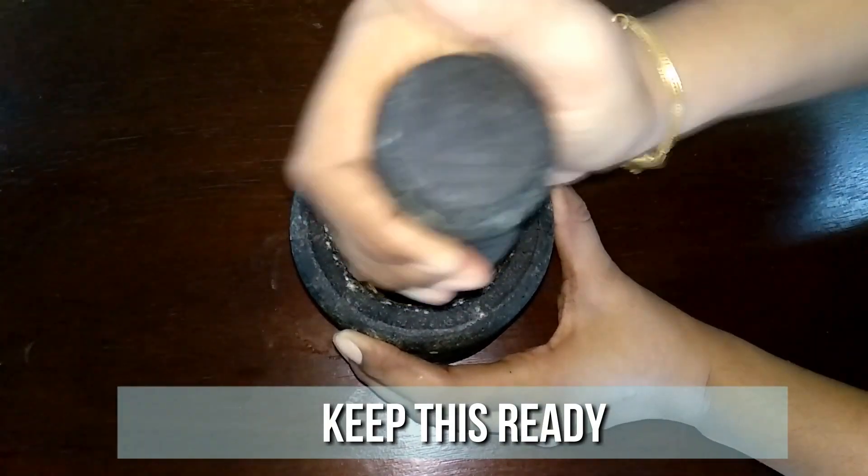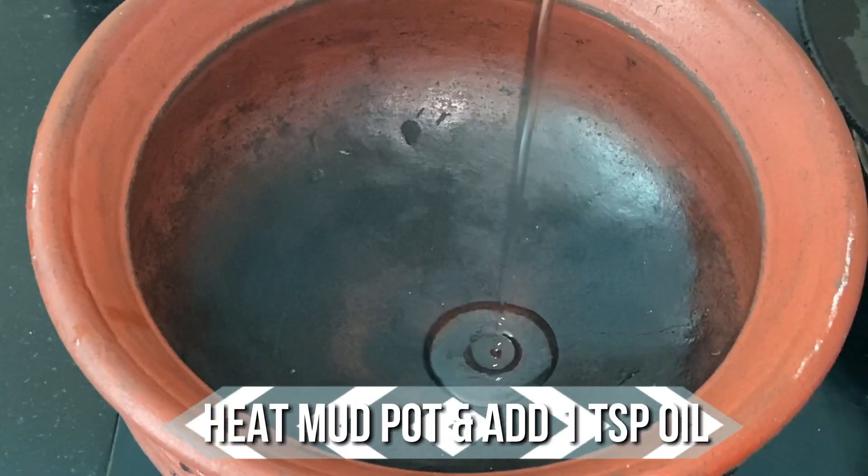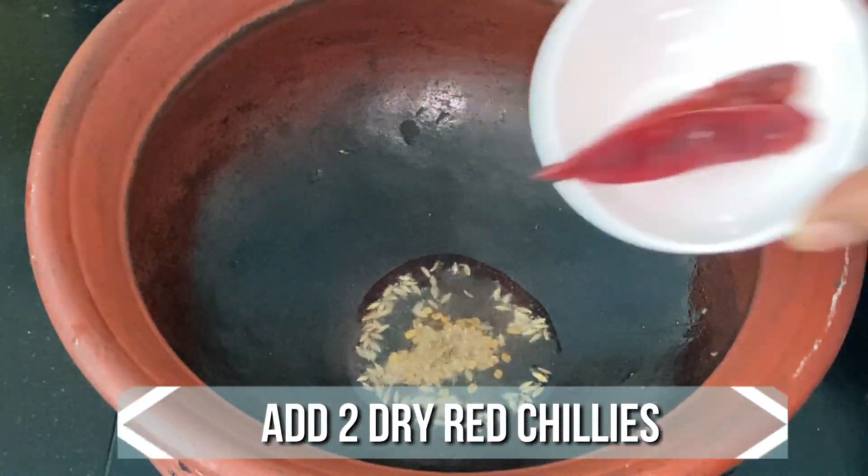Keep this ready. Now let's start the rasam preparation. Here in a mud pot, add a teaspoon of oil. When the oil is hot, add 1/4 teaspoon of fenugreek, 1/4 teaspoon of jeera, and 2 dried red chillies.